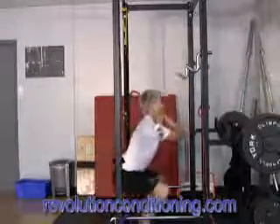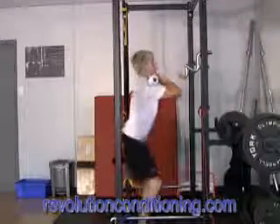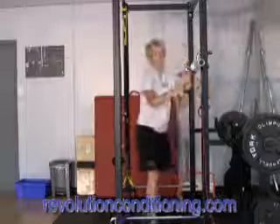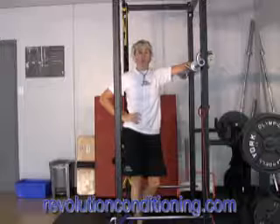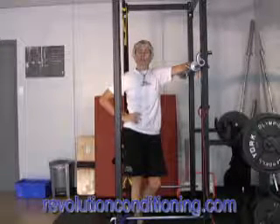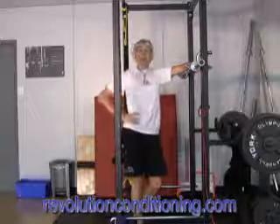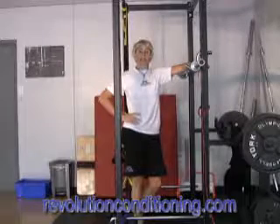Keep those elbows up, coming down to thighs parallel, driving up with a strong torso. Make sure you go a little bit lighter on that one than you normally would with a back squat. It does require a little more stabilization in the back for some people, but it's a great exercise. Start a little bit light, make sure you're getting a good range of motion, maintaining your good back position, and then brace a little bit with your abdominals as you're driving back up.